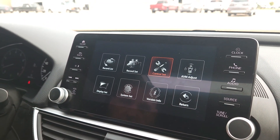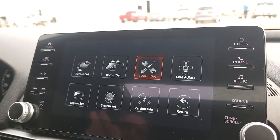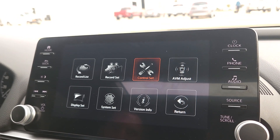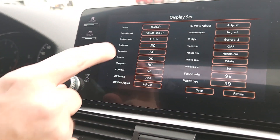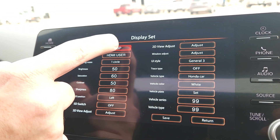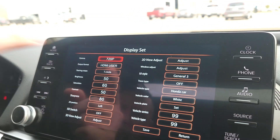Hitting return, the next option is AVM Adjust — we covered camera calibration in the installation video so we won't go into that here. Display Set is next. Here you can change the recording resolution on the cameras from 1080p down to 720p if you want to save space on your drive.